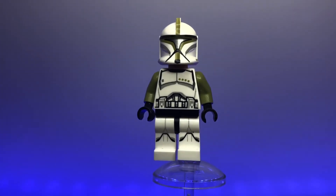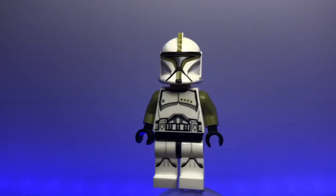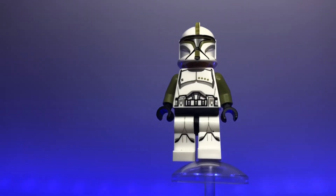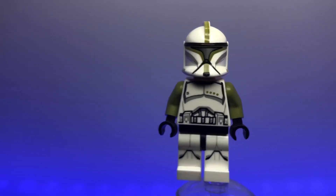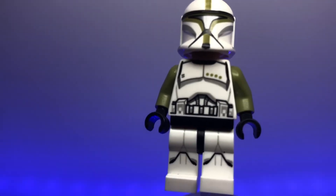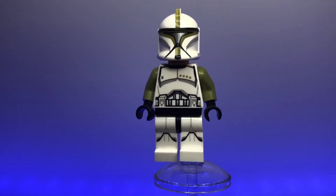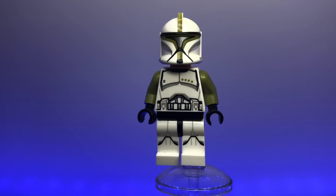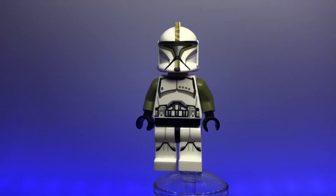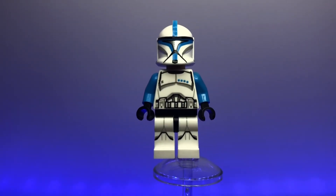Here we have a realistic Phase 1 clone sergeant, marked by his olive green color scheme and a shiny metallic visor, which applies to all the ranked clone troopers. He has green on his helmet and arms, plus a dot on his chest indicating his rank. As a sergeant he commands squads of nine clone troopers, so for every nine regular clone troopers you have one of these — a fun fact for this video.